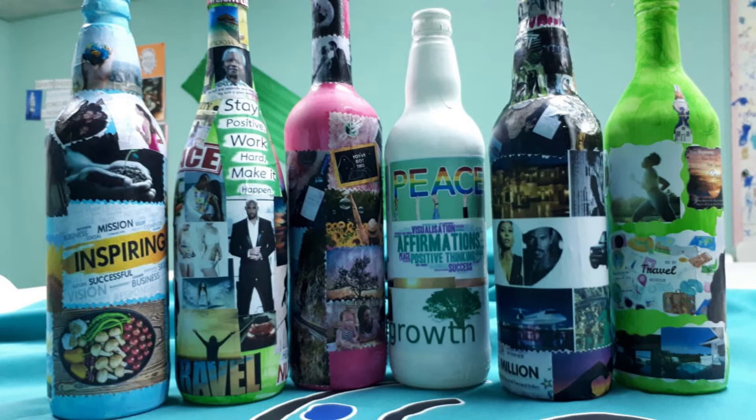What you're going to need for this project is a bottle, soap and water, white paint, glue, newspaper, a paintbrush, and scissors.